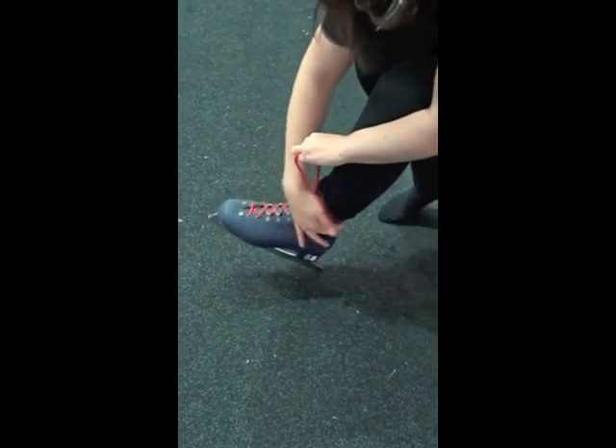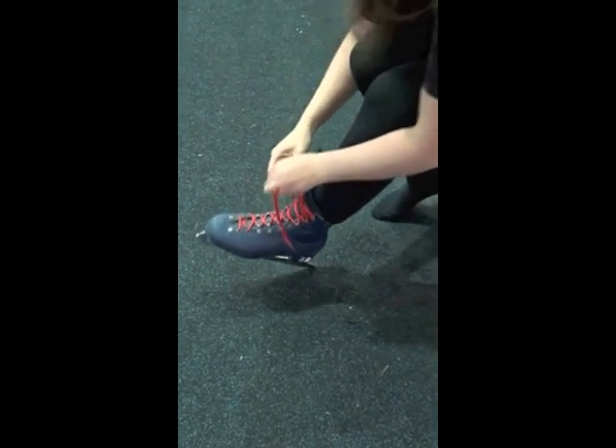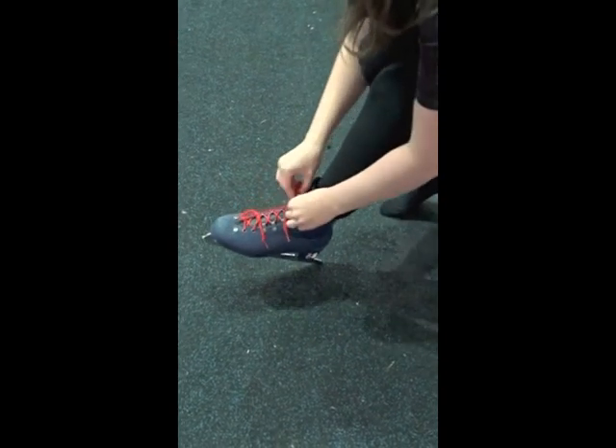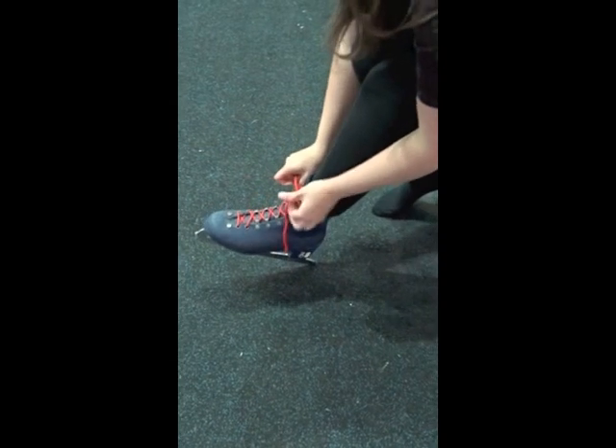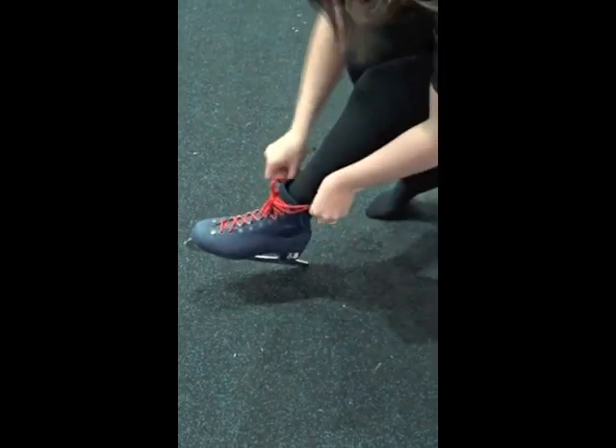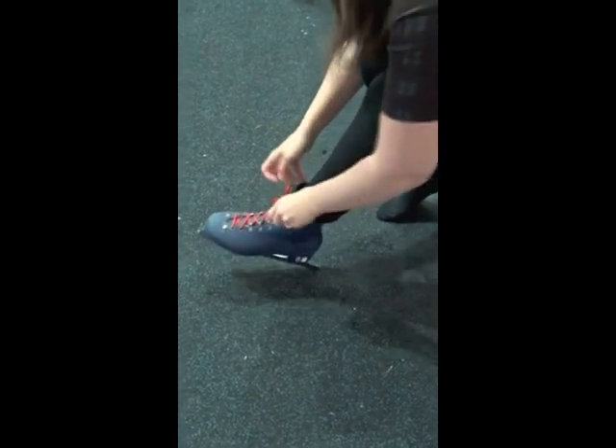We don't recommend that you tie the lace around the back of the boot. Once you've got to this point, just tie a nice little bow in it, put it in a double knot, and tuck it in. And that's how you lace up a skate.